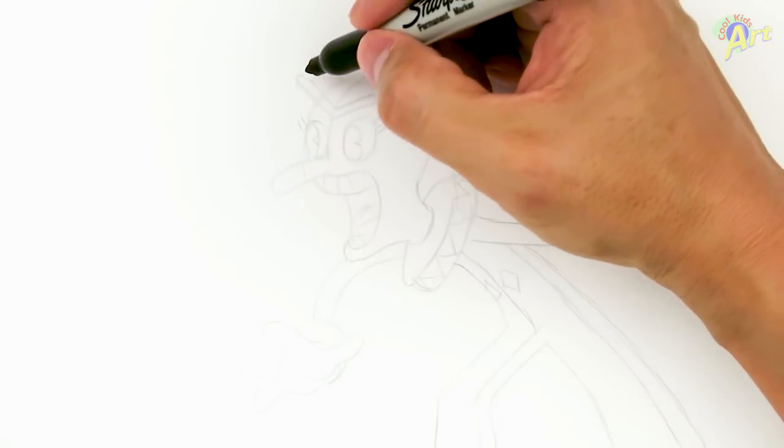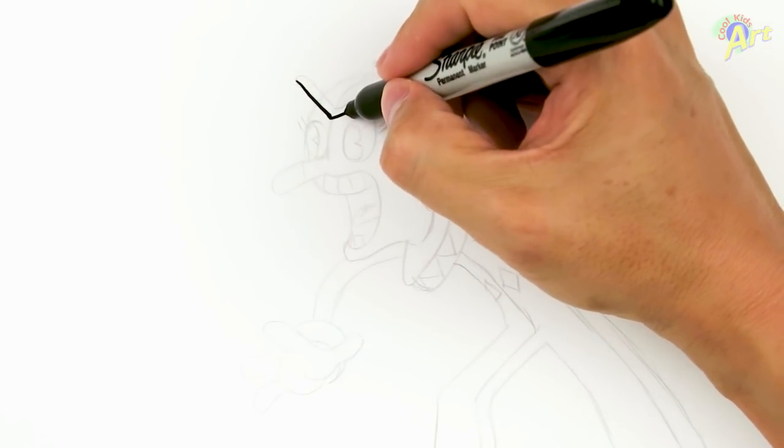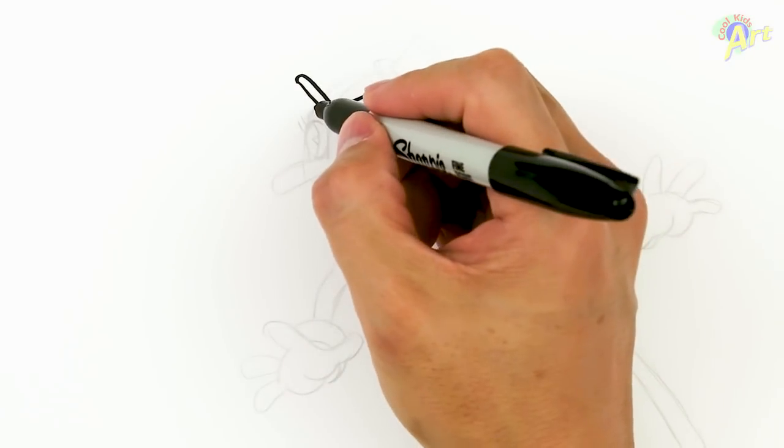Alright, so let's draw this clown here and to start off, we're going to draw his brow first. So we're going to come in and just kind of make a little V-shape like this and then we're going to give it some thickness. And then from there, let's start drawing his face.